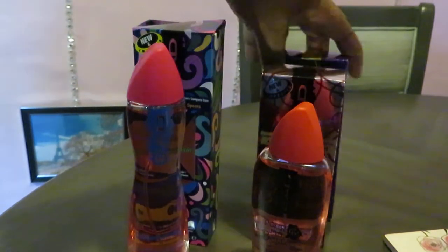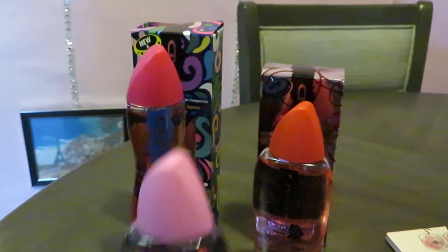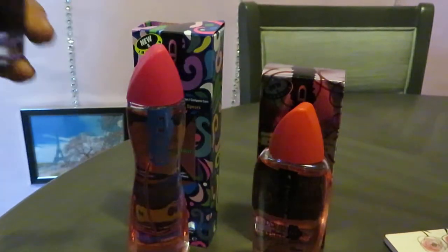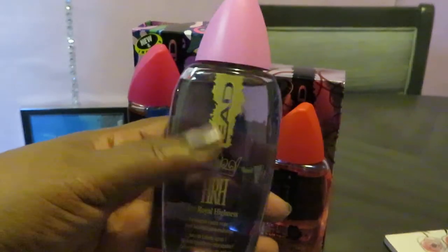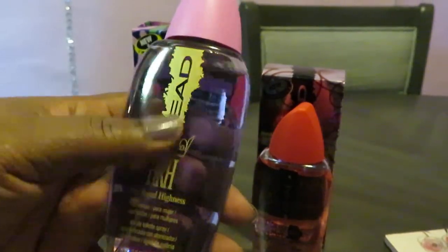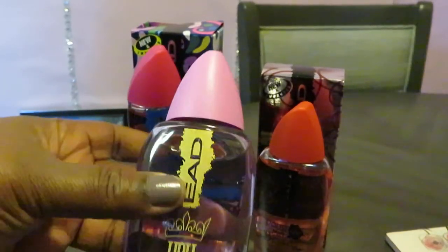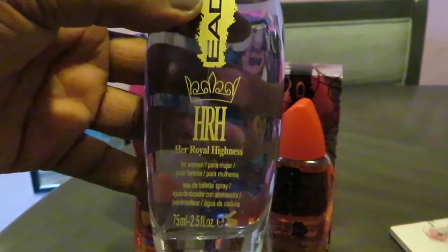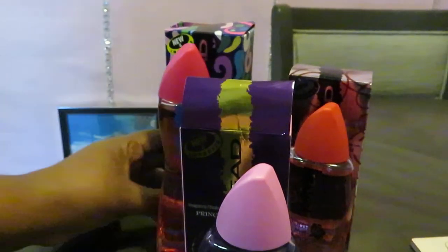The Britney Spears impression smells real fruity and real sweet. This one — the Princess impression — smells like flowers, like roses. And this one smells like a kind of cotton candy smell, really nice. If I had to pick a favorite, it would be Her Royal Highness, their impression of Princess by Vera Wang. Smells so good.